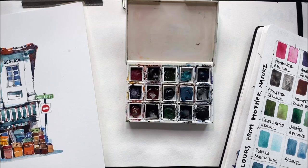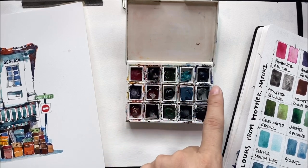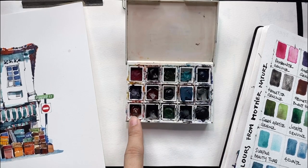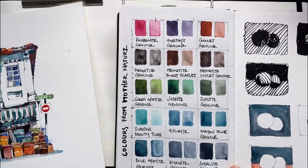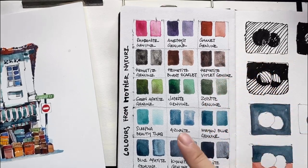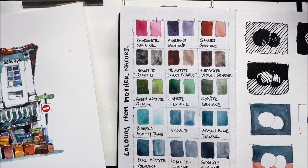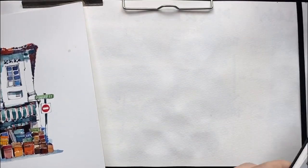Today we're doing another four colors, and you'll find they're quite interesting — they're all in the cooler blue range. I'm going to show you Sleeping Beauty Turquoise, Blue Appetite Genuine, Kyanite Genuine, and Garnet Genuine. Those are four of my favorite colors and I think you will like them.